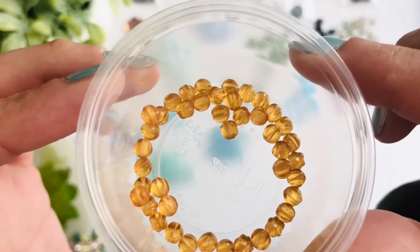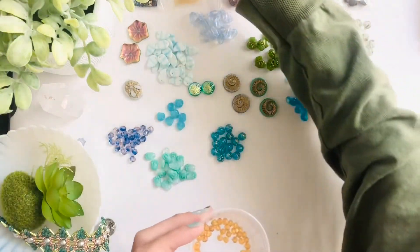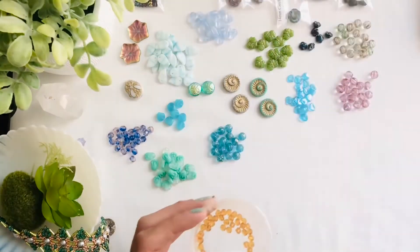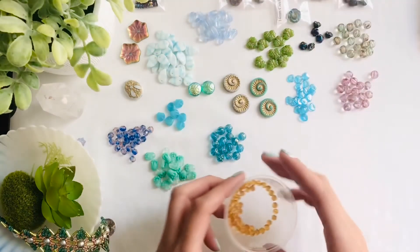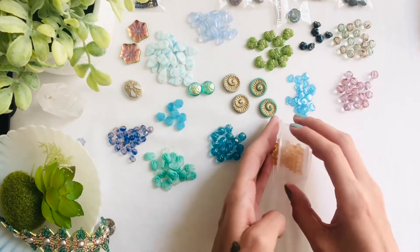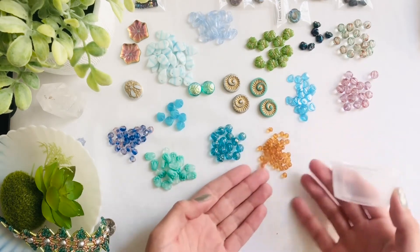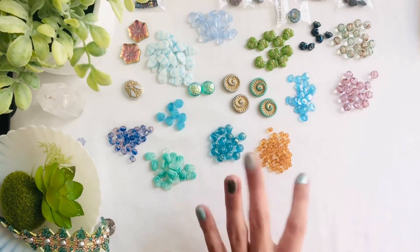Yellow is such a happy color and I don't buy much yellow. The only other yellow I had gotten was the two millimeter Czech fire polished light topaz, but I forced myself to buy some yellow this time because I'm always looking for a contrasting color. I love yellow — I just don't know why I don't purchase it more often.